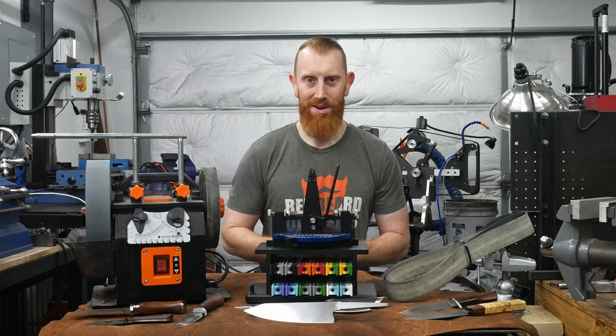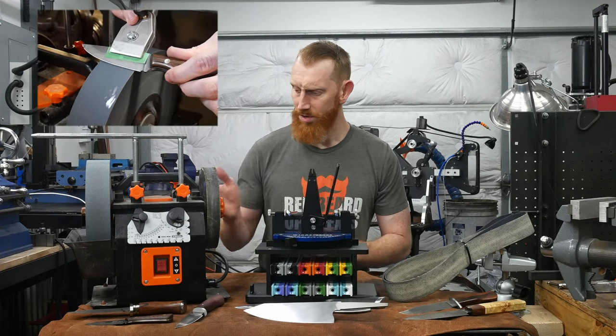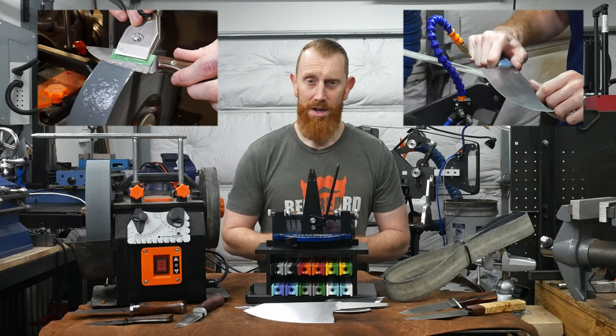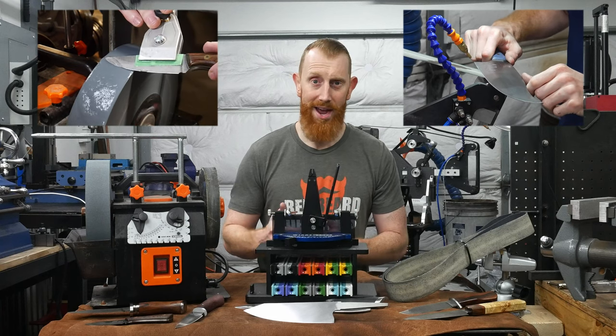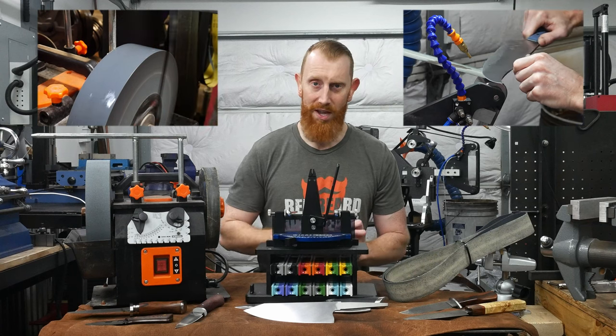So far in my knife making career, I have been using three different methods to sharpen my knives. First of all, I've been using this Wynn water-cooled sharpener for a long time. I've used belts on the belt grinder, specifically the Brian House system, which is belts and a water cooler, and I've also used a hand stone.